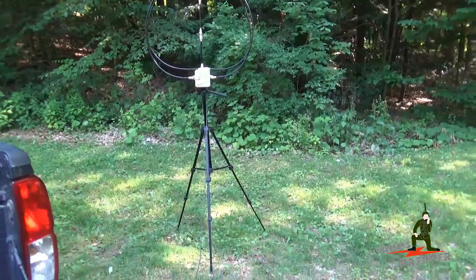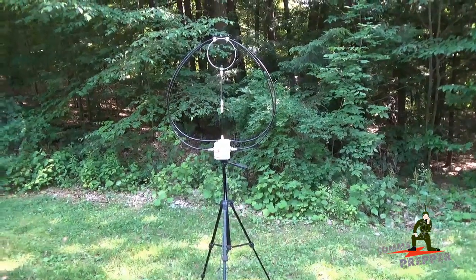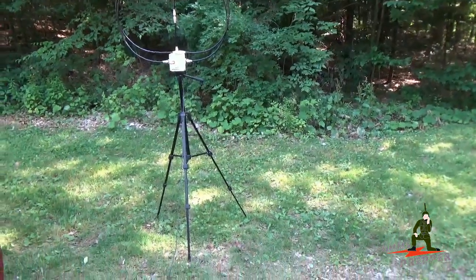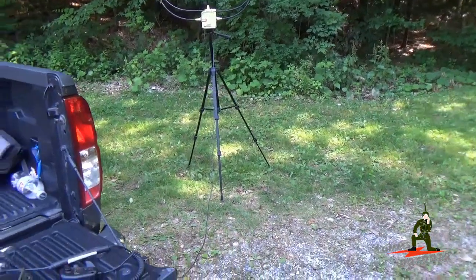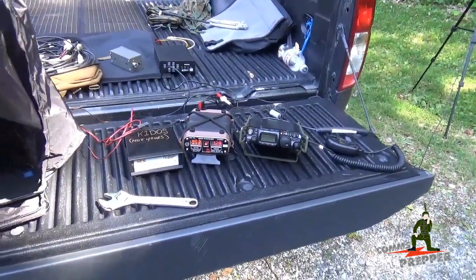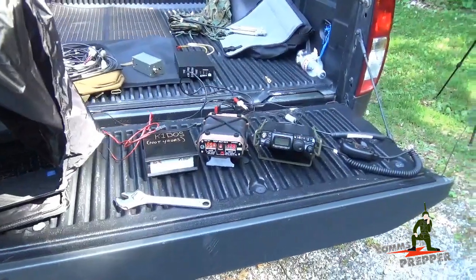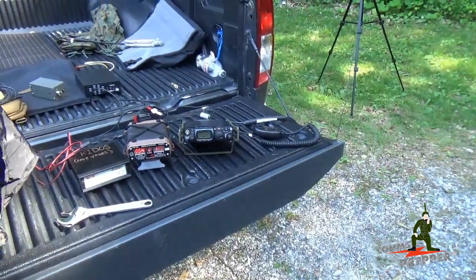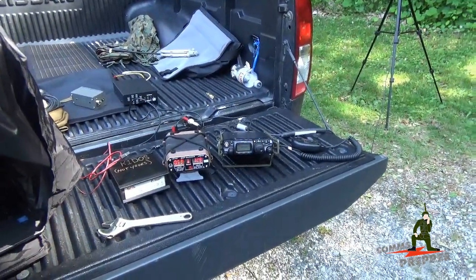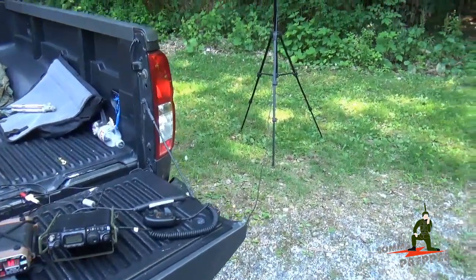This was not an easy connection to make today, guys. Propagation was horrible. I tried using the F-loop antenna and even had the M-Pass whip antenna out in the Nivis configuration, and really struggled to make a connection. But it looks like band conditions are improving as the day drags on and we enter early evening. Now I'm able to make a solid connection from the bed of the pickup truck, with the solar power panel charging the battery up. It was a bit of a challenge, but we finally got it up and running. Thank you for watching my videos and subscribing to my channel. This has been the Comms Prepper with another field demonstration of low-power radio operations and sending and receiving HF radio email. Thanks for watching, guys.